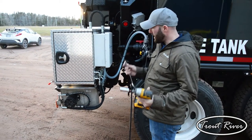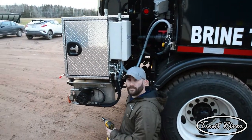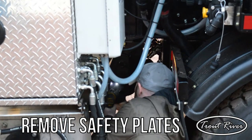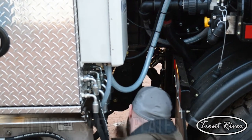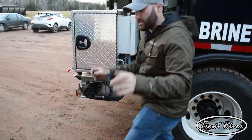First thing, you're going to need a 3.25 inch impact wrench. What we're going to do is take off these safety plates on both sides. Take the plates off both sides.